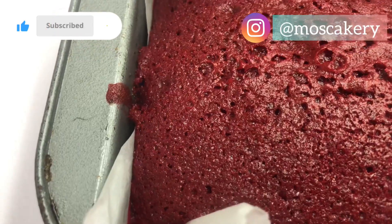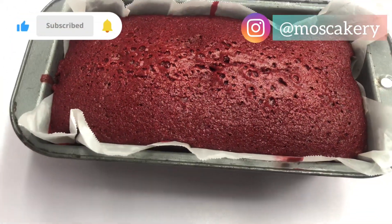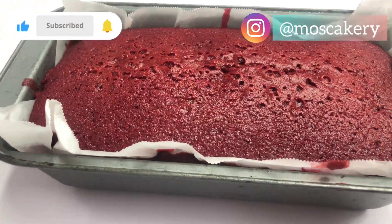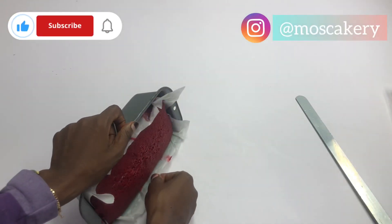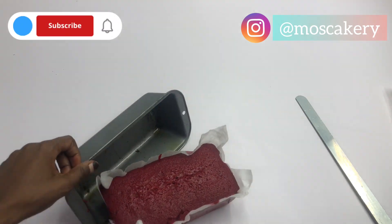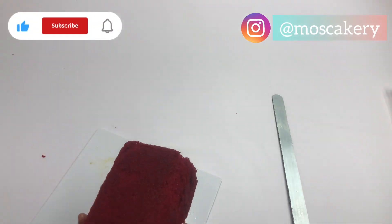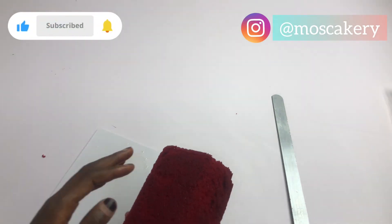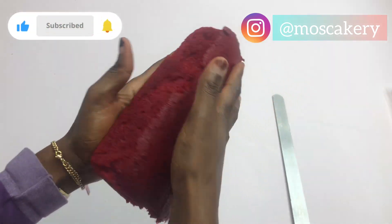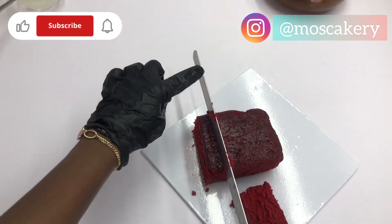50 minutes later, the cake is out of the oven with no brown patches whatsoever. Now if you've always had issues with red velvet cake — brown patches, a bitter top, colors that you do not like — try out this recipe and give me your feedback. You would never return to your old recipes, I promise you that.